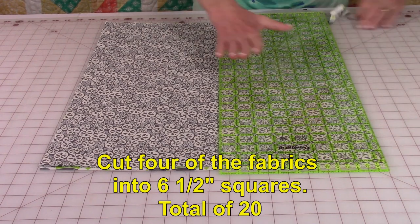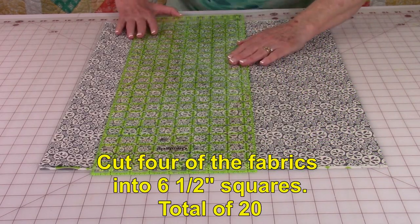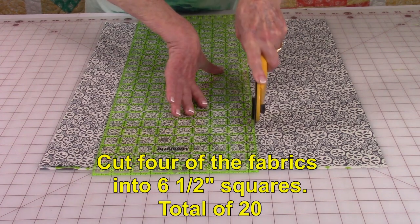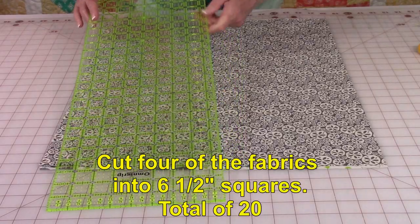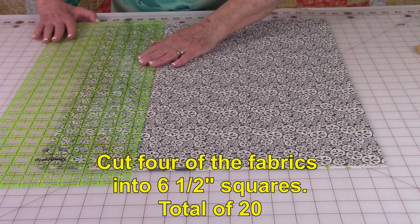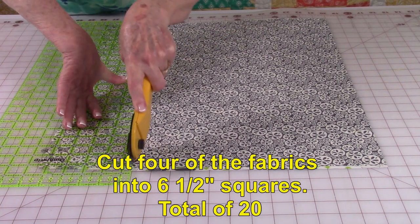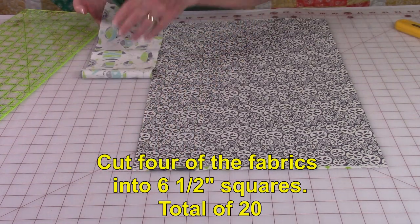Now move the ruler over six and a half inches and cut your first strip. You need 20 of these six and a half inch squares. Move it over again six and a half inches and cut out your last strip, then just take this remaining strip and put it in your scrap pile.